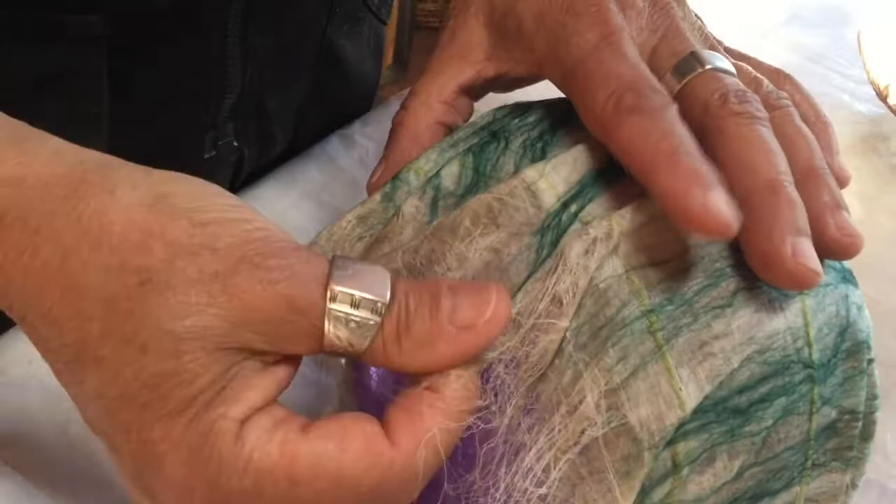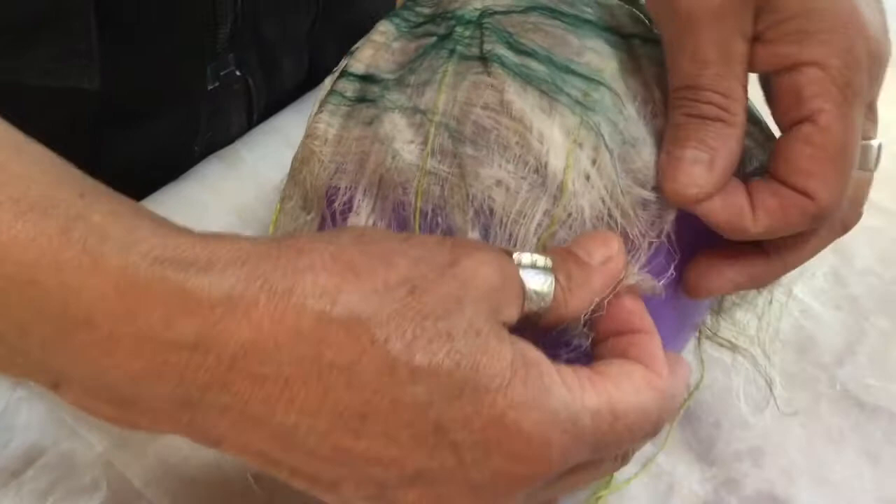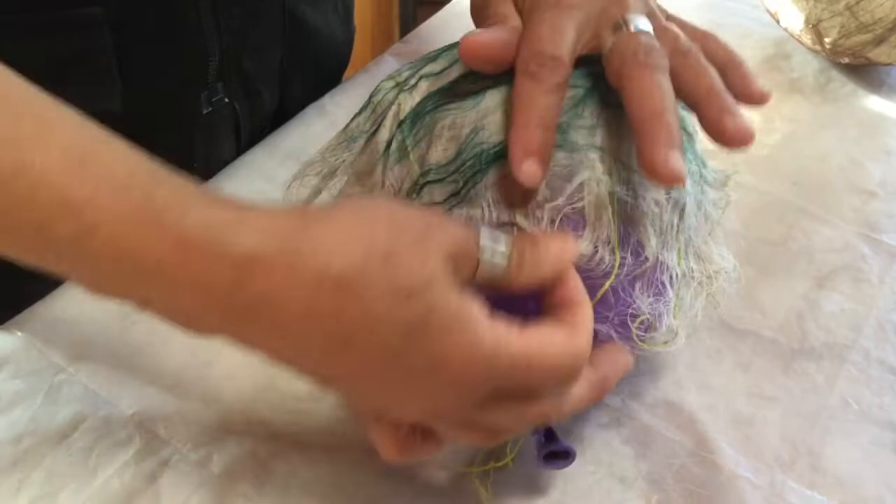I'm working with the little pleats and smoothing them out to get a consistency of the shape. I'm tugging a little bit — you can see the fiber moving with my fingers.